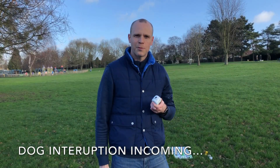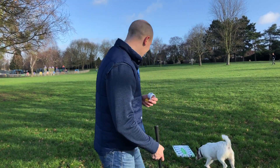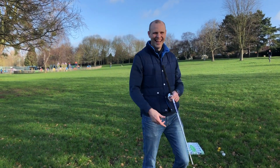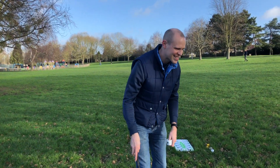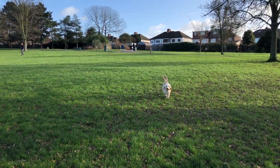One other thing I wanted to test — hold on, there's a dog running behind me. And here's a doggy, hello! And there's another one — this is the joy of filming in the park everyone. Dogs everywhere.